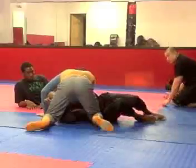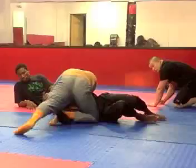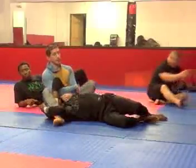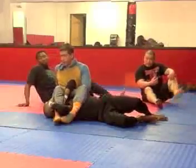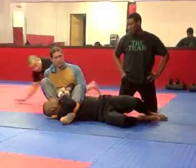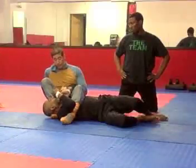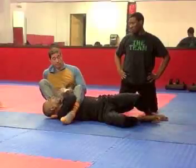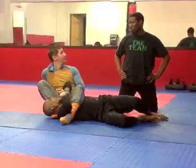Bring the foot in, use the hand, right together, get to here, straighten it, and come around. Now your foot should be by his head, and now you're coming over. A really tricky one is: once you get here, you let this out and come this way. Whenever we let the foot out and come this way, he's going to feel like he can turn in and sit up.